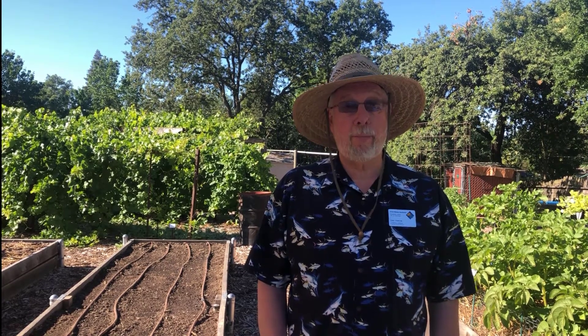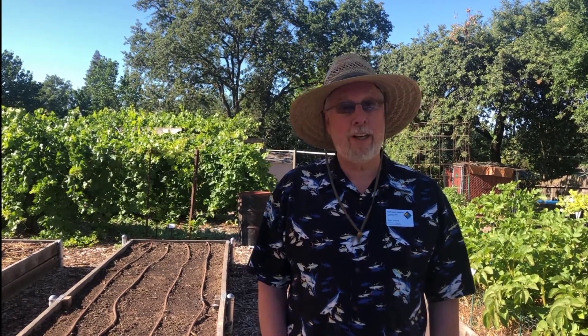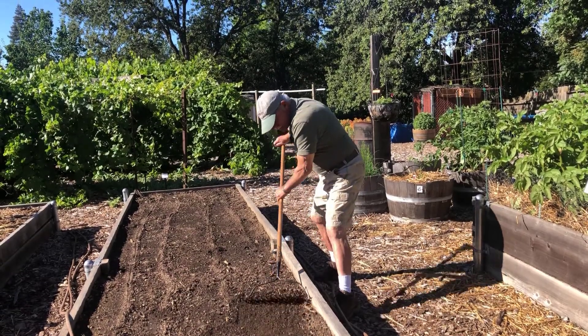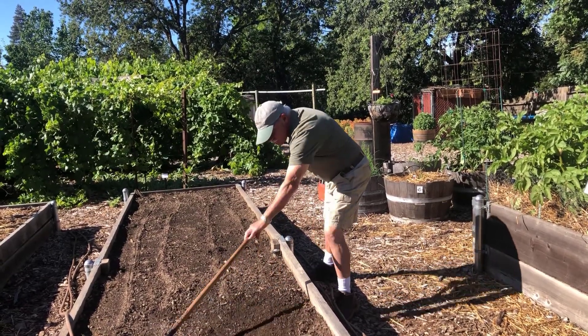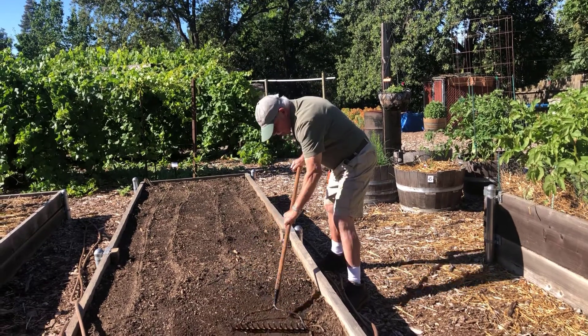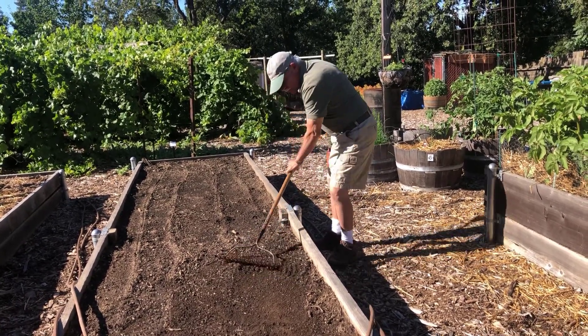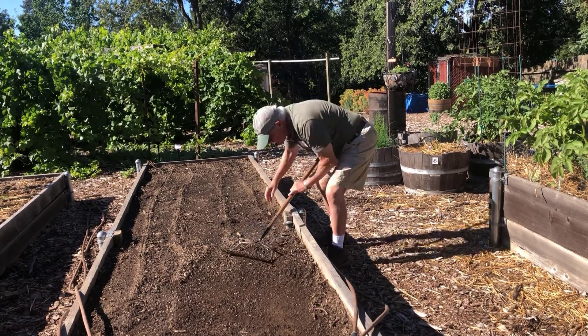We chose this bed because we've had problems with fusarium wilt and want to get it under control. Our first step is to prepare the soil as we would for planting: cleaning off debris, breaking up the soil, and leveling it so that the plastic can lie snugly against the soil, producing fewer air pockets.